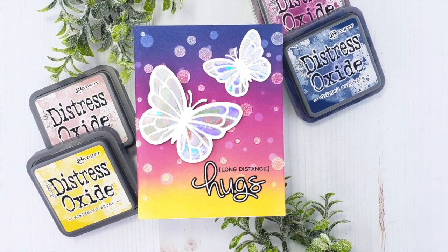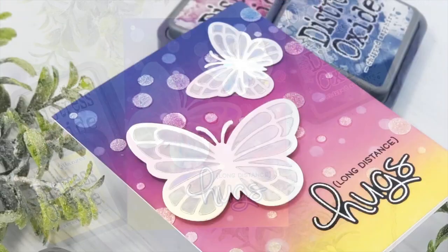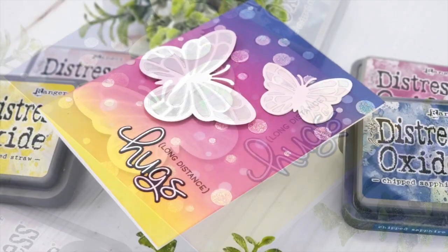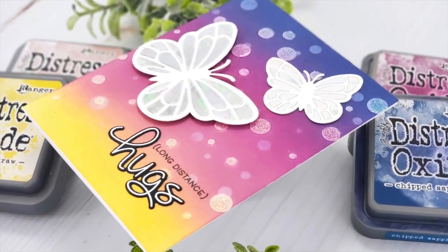Hi everyone, this is Mindy Egan and welcome back to another video. Today I'm going to show you how I took the bubble background stencil and made a bokeh effect on my background.